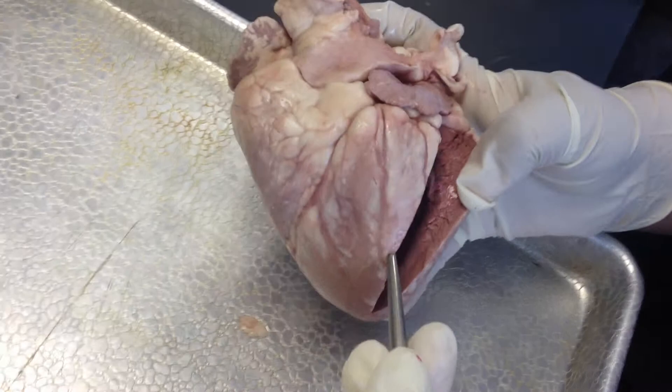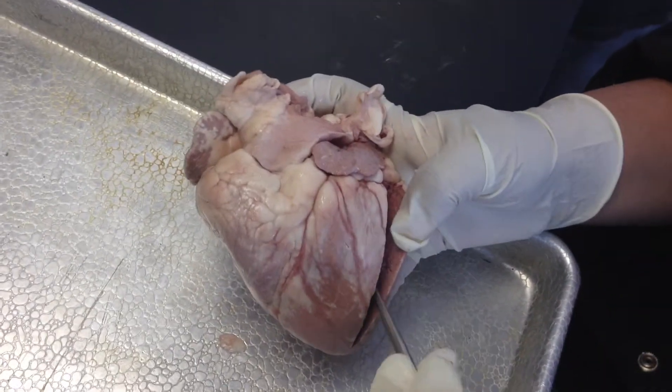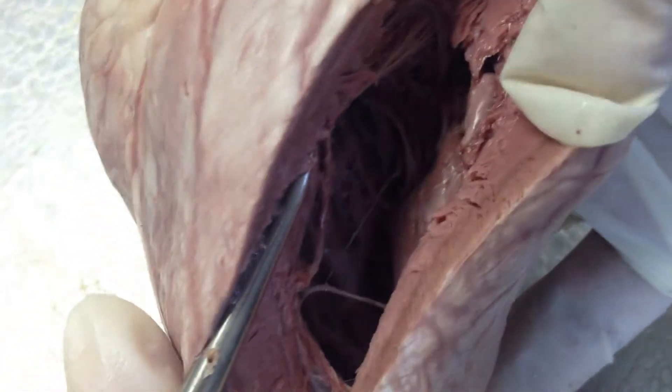If you open it up you can see how muscular the wall is. The valves in here are bicuspid valves.